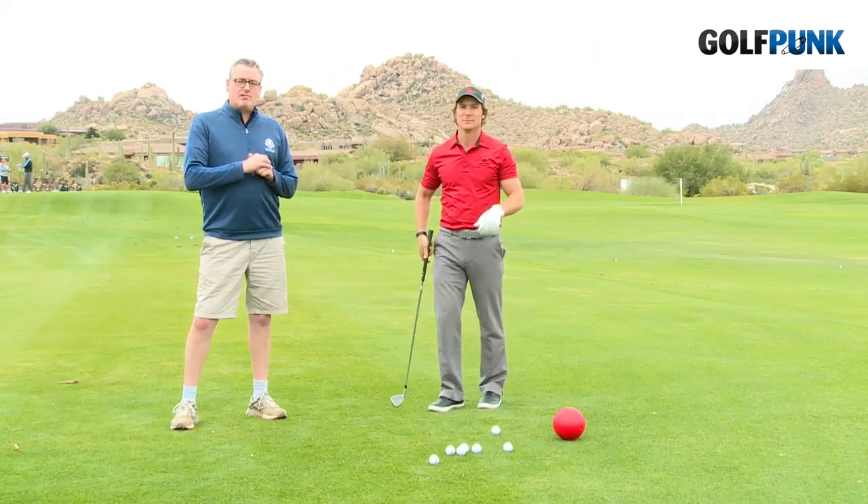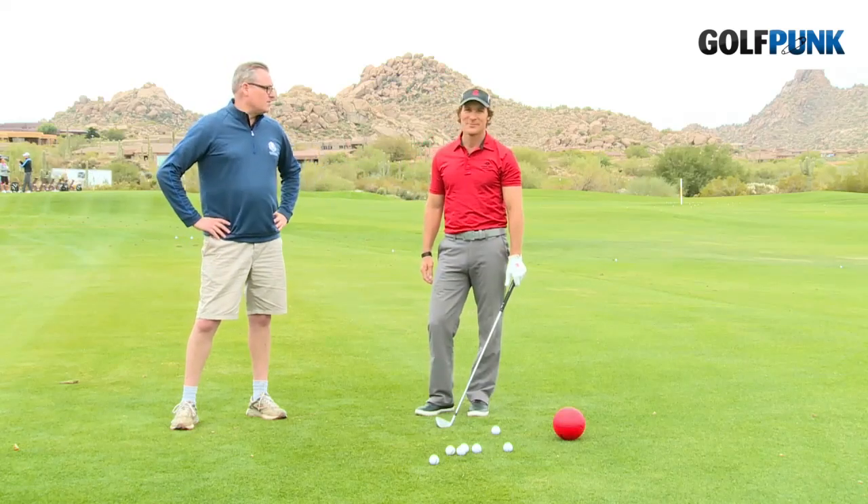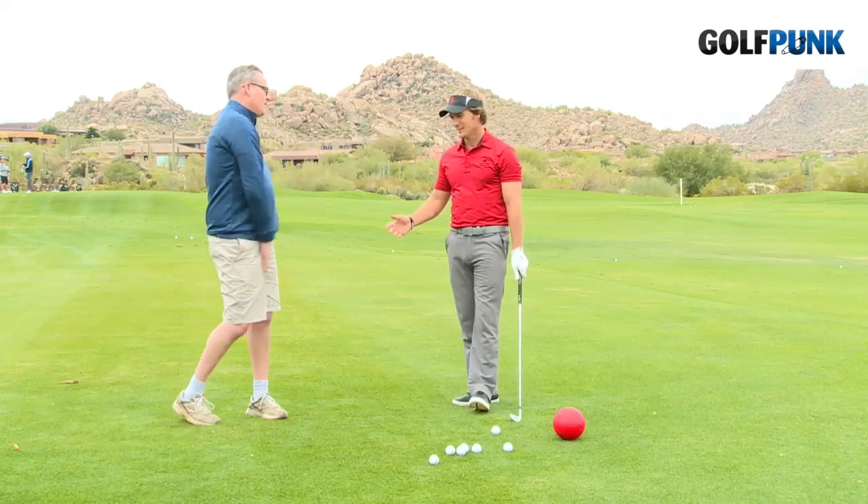Hi, we're here in Arizona at True North Golf Club with our Salt on a Swing, Jeff Ritter — Golf Punk's very own Salt on a Swing. Jeff's going to sort out our problems with our golf swings. What have you got for us? Thank you.